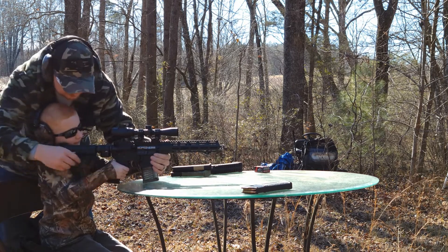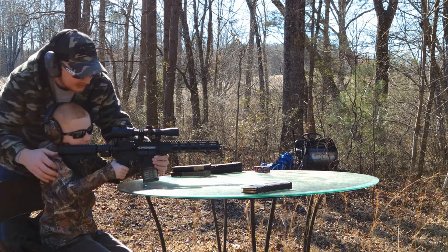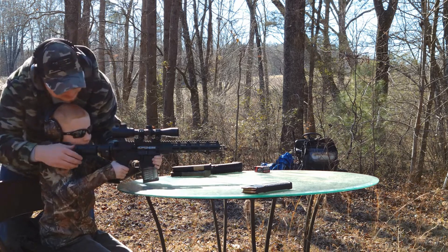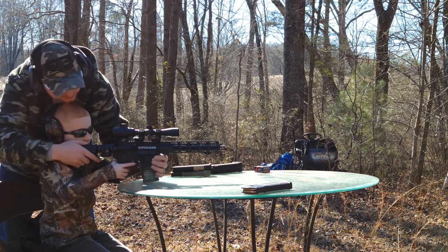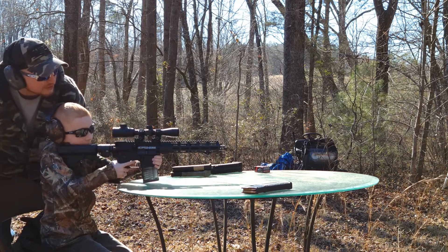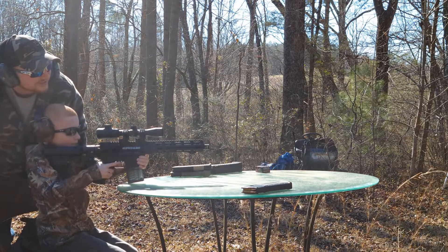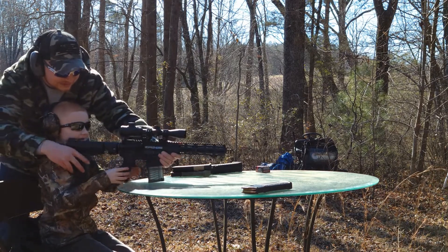I want you to grab a hold of it again, push it in there real tight. Whenever you're ready I'm going to flip this off. Keep your finger off the trigger until you're ready. Now squeeze — get a good firm sight picture, make sure you're right on that side.